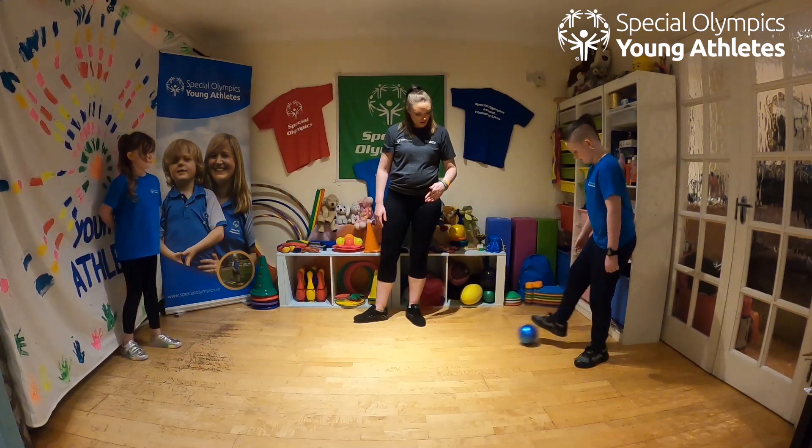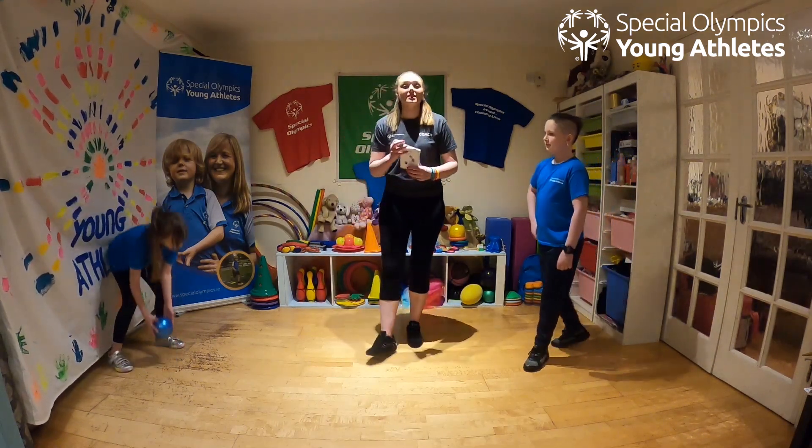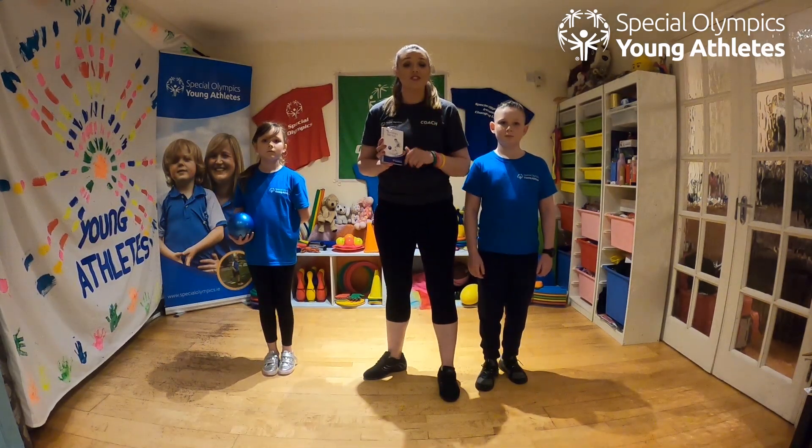Good job guys! Okay, so that's the video for stationary ball kick — now it's your turn to give it a go!